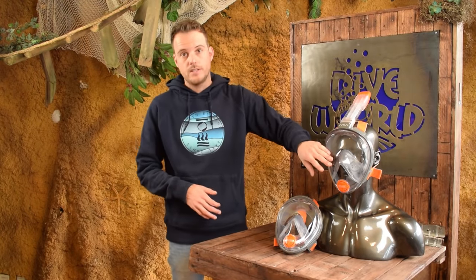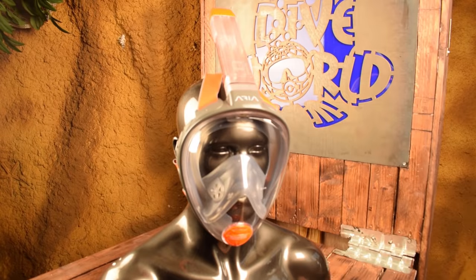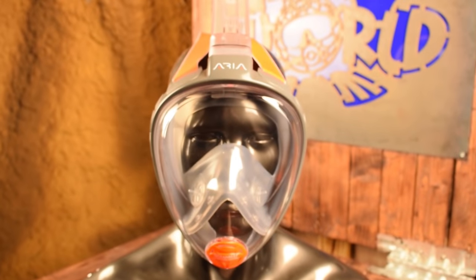The first thing that really strikes us is that the mask covers the whole face, and this enables you to breathe in through your nose and through your mouth. Especially for people who have difficulty snorkeling, this can be a solution because they can breathe like above water and still see the underwater world.